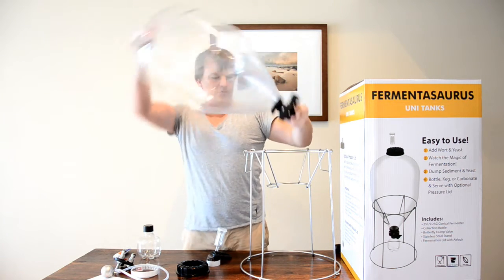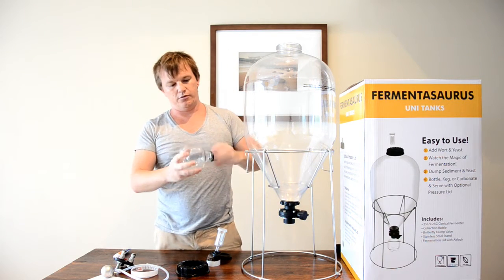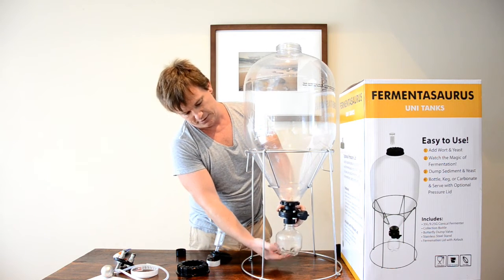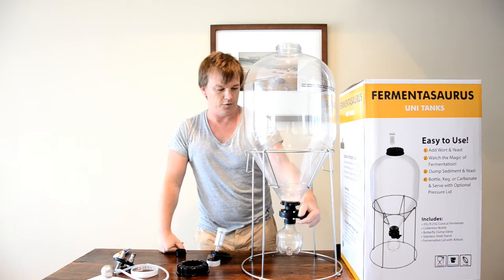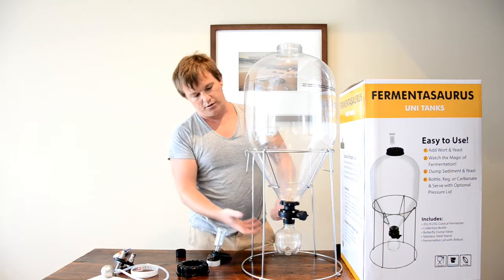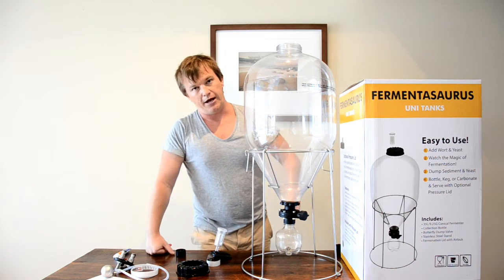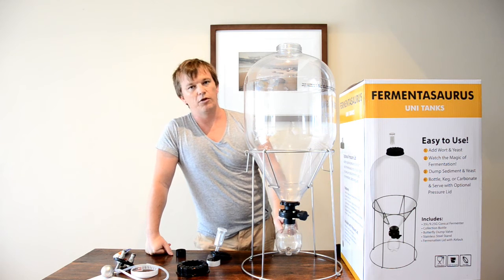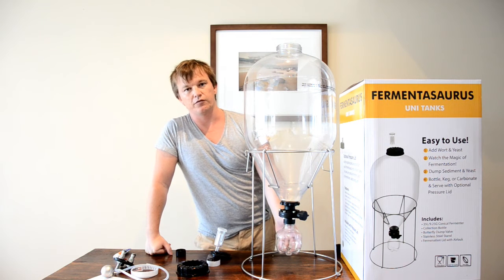Once you've got your butterfly valve on, you can put your collection bottle on. During primary fermentation this is what's going to collect the trub. After you've filled it with trub, you can close the valve, remove it, tip it out, ideally put some CO2 in it, reconnect it and reopen the valve — and then you'll have your brew with most of the trub removed. You can then cold crash it and this will collect some viable yeast for your next brew.